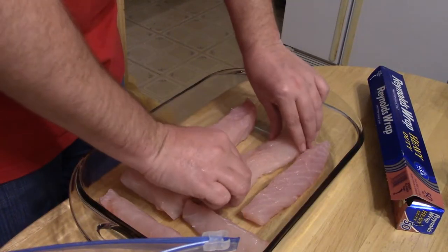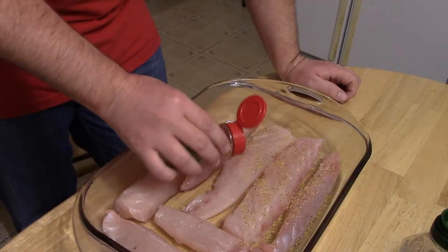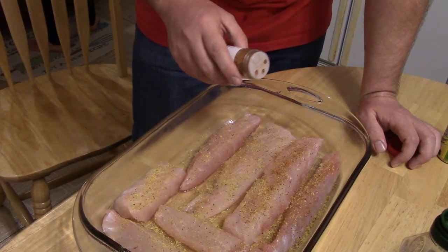Third step: preheat your oven to between 400 and 425 degrees. Once you have your fish placed in the dish, make sure they're evenly spaced, then lather the fish with olive oil. Take your lemon pepper and season them properly. I like a little bit of kick, so I take the Red Fish Black Magic and sprinkle that over the fish as well.